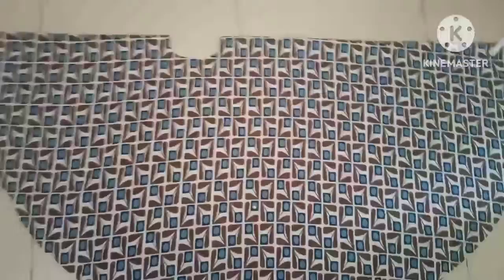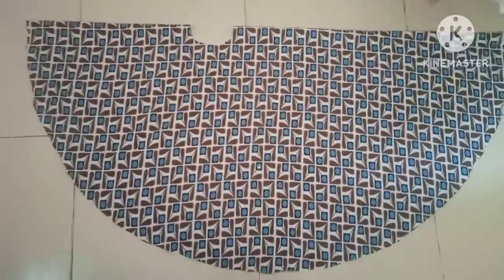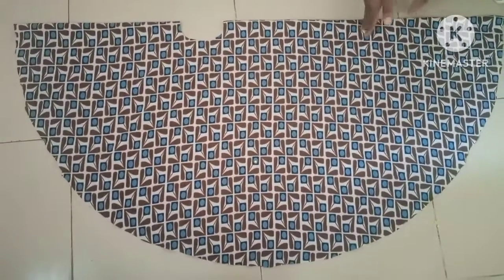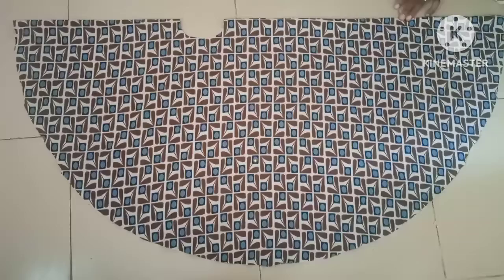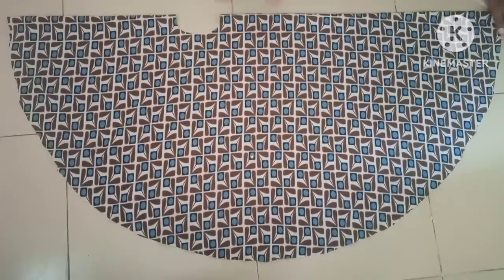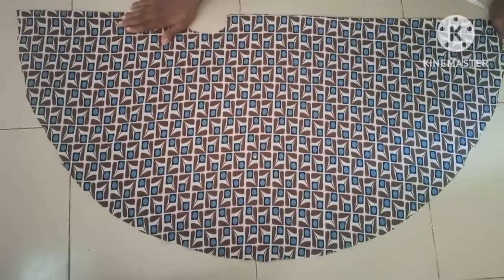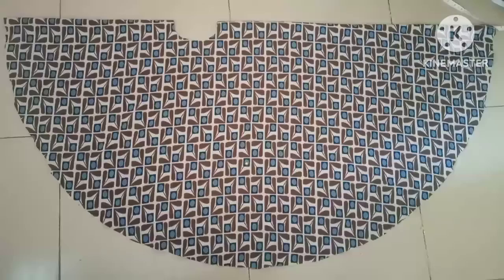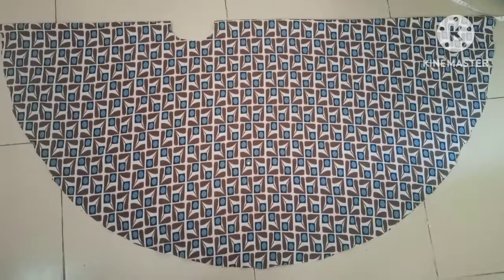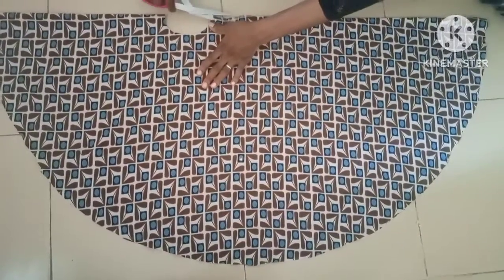This is how it's going to be — this is the back length, this is the front length. For those who want the back to be shorter than the front, you can use it that way. If you want the back to be longer than the front, you can make this side the back. But here I want to make my front longer than the back, as shown on screen. Then I'm going to divide the front into two.